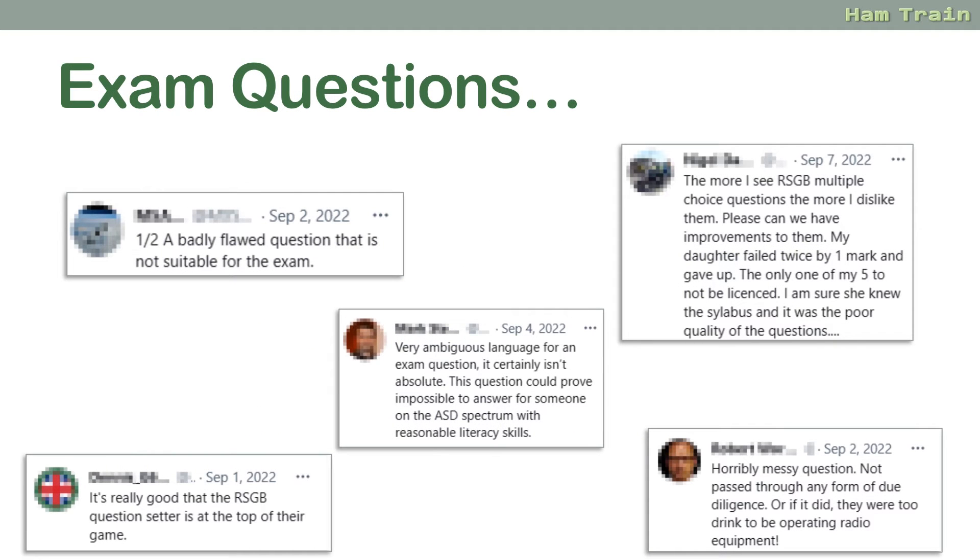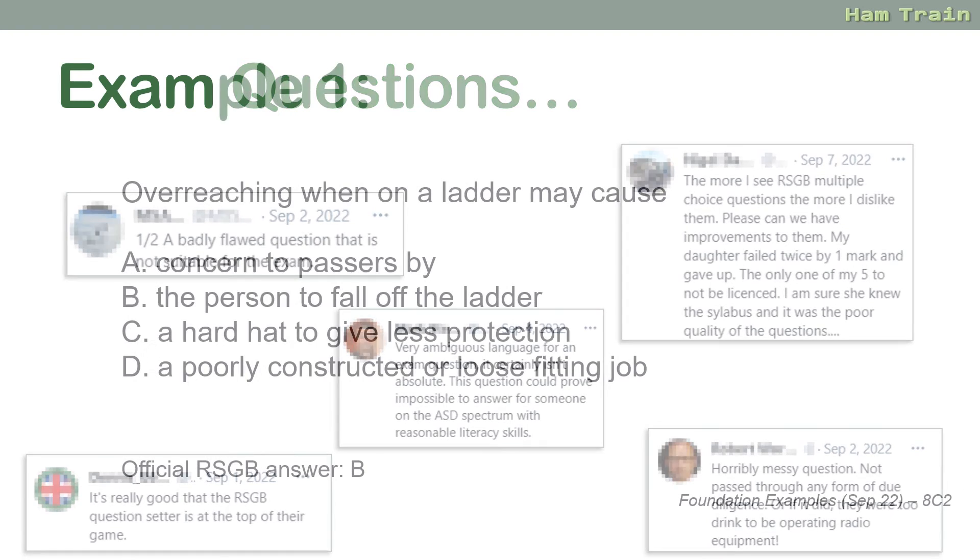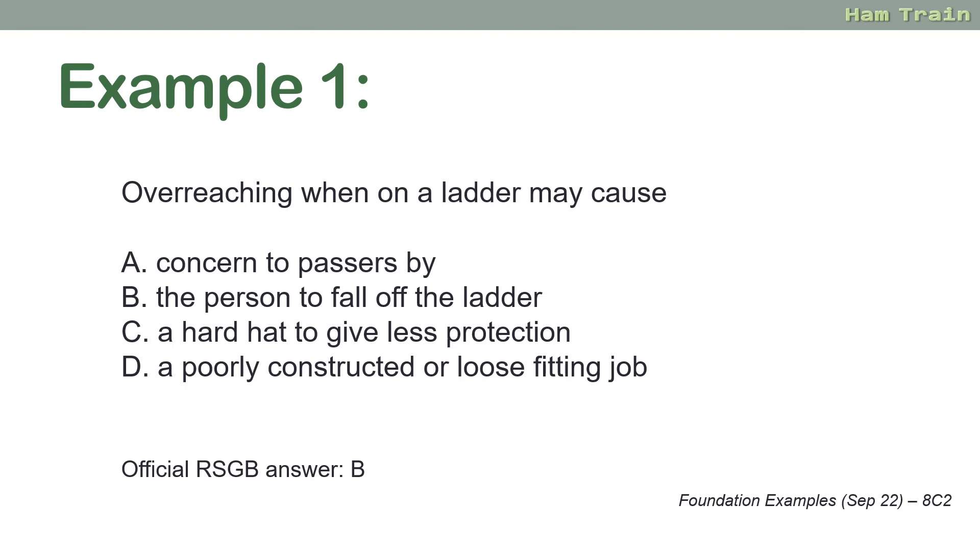There are some real stinkers out there — we actually asked some genuine mock questions to experienced amateurs to see how they fared, and some are quite nasty. For example: 'Overreaching when on a ladder may cause — concerns to passers-by, the person to fall off, a hard hat to give less protection, or a poorly constructed and loose-fitting job.' You could argue most of those would apply, but the official answer is B: the person to fall off.